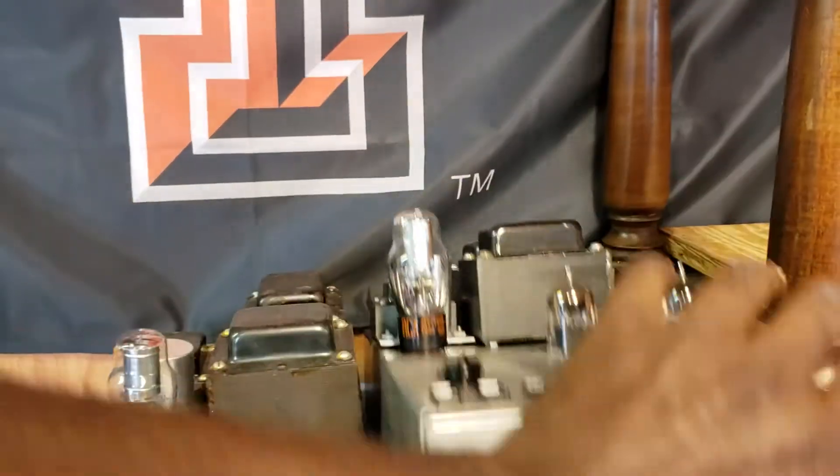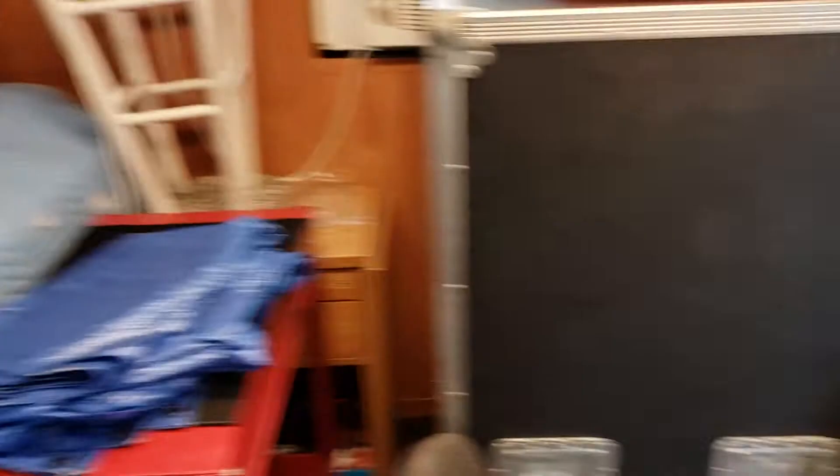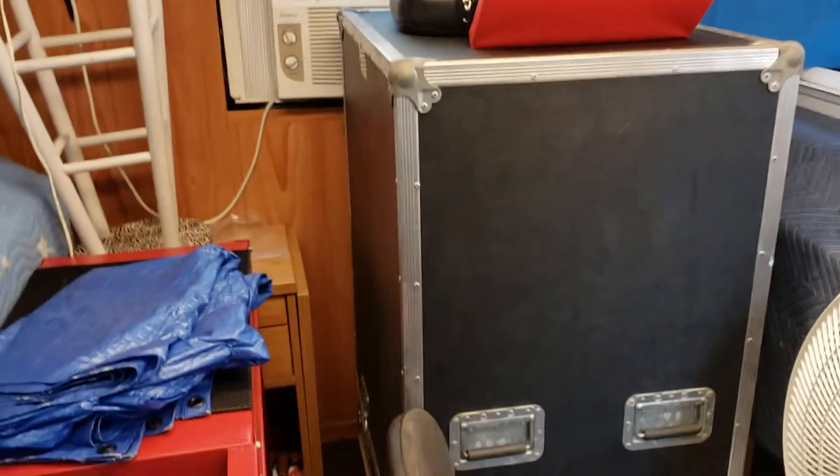Isn't that beautiful? So this is a 145 or 142, depending on which of these amplifiers I want to put in that cabinet.